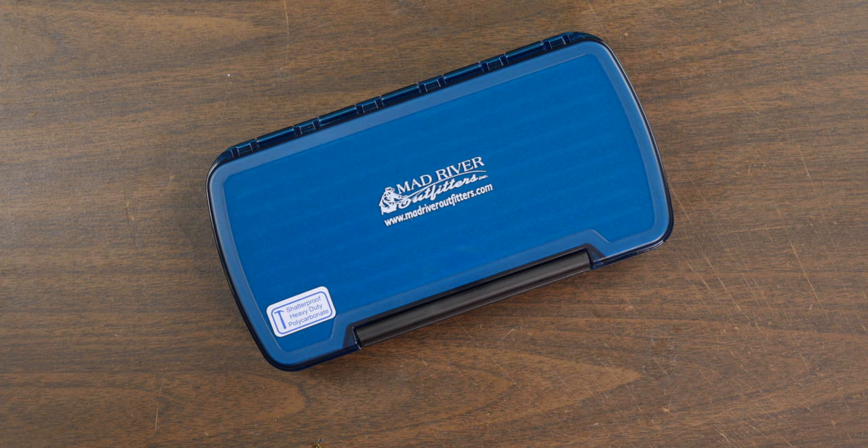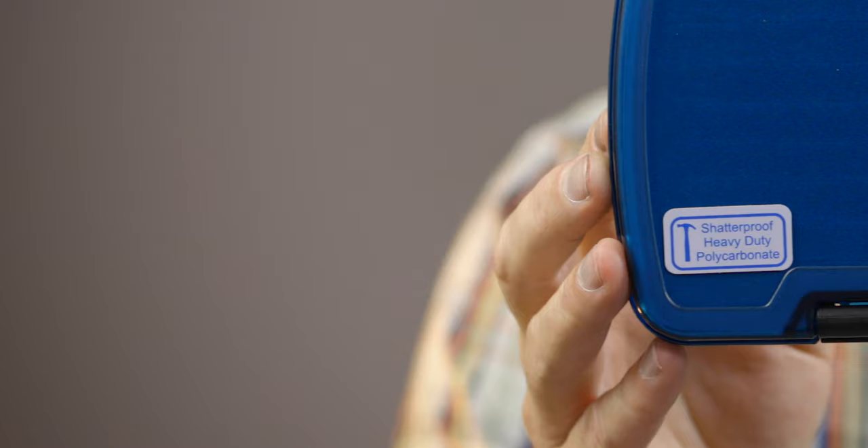The Mad River Outfitters Teton Streamer Vault. First of all, this is made from shatterproof, heavy-duty polycarbonate. You'll see there is even a picture of a hammer on the box. I'm probably not going to recommend taking a hammer and hitting this fly box, but apparently it's supposed to be shatterproof and virtually break-proof. It has a very good hinge — a lot better than most of your basic plastic boxes.